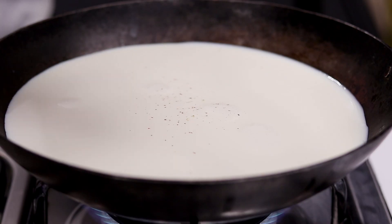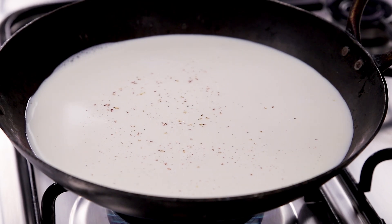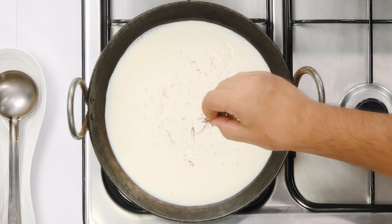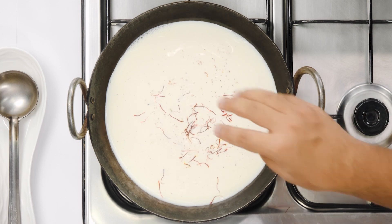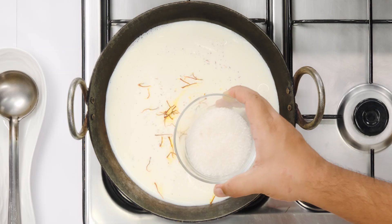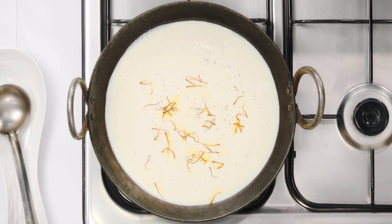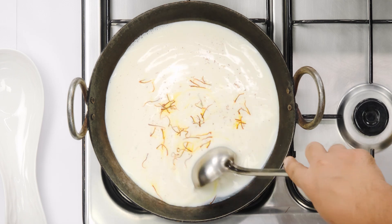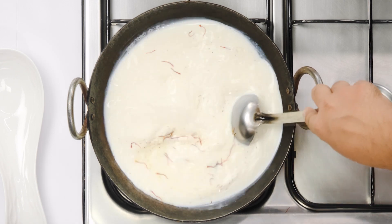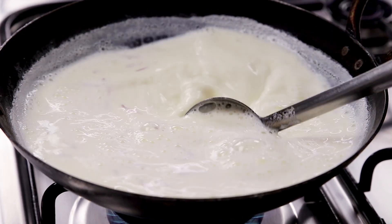Here I am grating just about 1 pinch of nutmeg. Along with the nutmeg or jaifal we will also add a little bit of cardamom and a few strands of saffron or kesar. You can add the sugar now if you like your Basundi to be extra creamy, or else you can skip it for now. We will continuously stir it on high flame until it gets a boil. If you are using a non-stick pan then you can ease out on the stirring part.